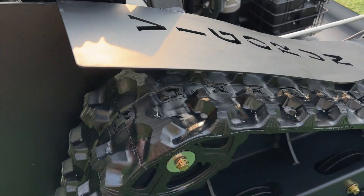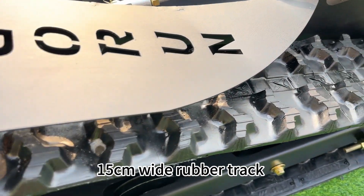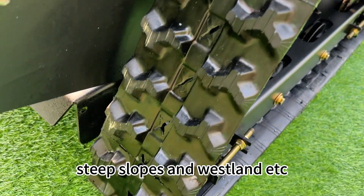The rubber track is 15 centimeters wide. It is very powerful to climb over ditches, swamps, steep slopes, and wasteland, etc.